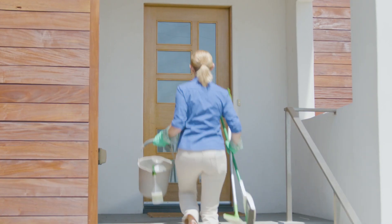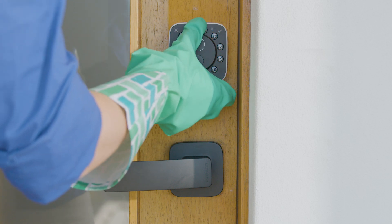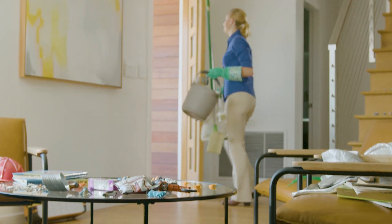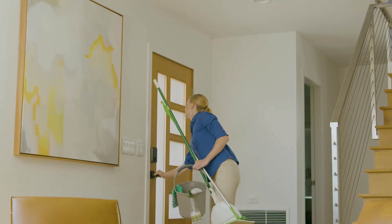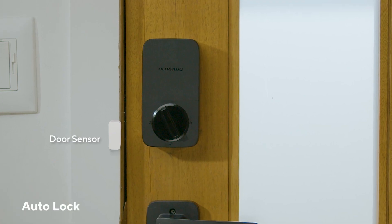Customize access for family, friends, and trusted guests with our UTEC mobile app. And with the Auto-Lock feature, you can feel comfortable knowing your home is always secure.